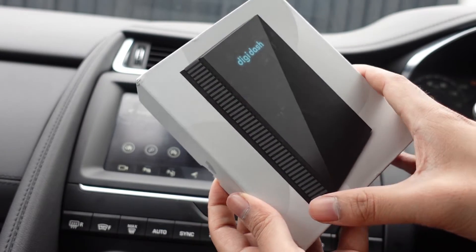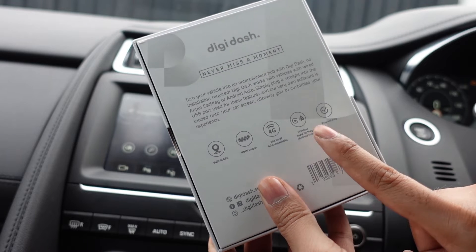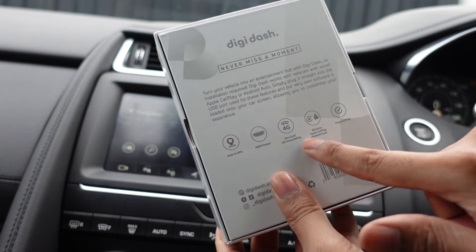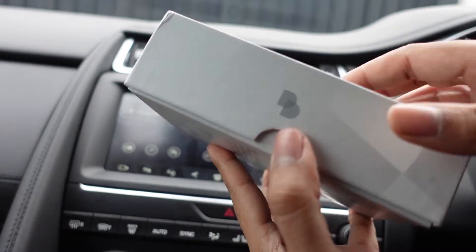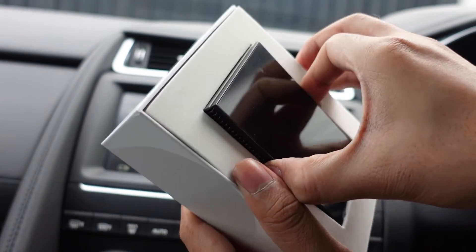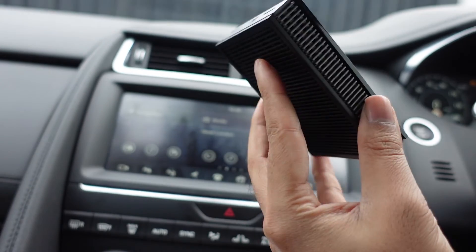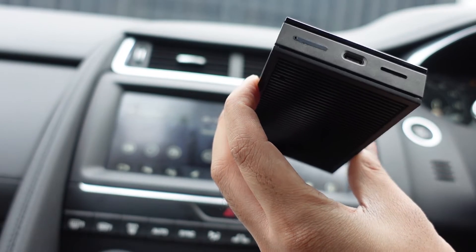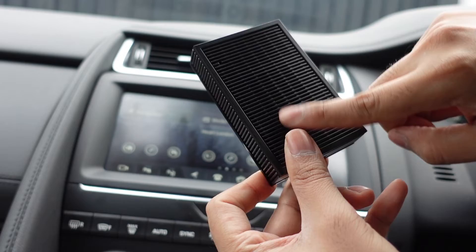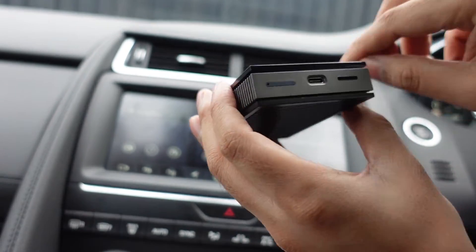Having a look at the box, you've obviously got the product on the front and a bit of a blurb on the back showing some of the key features. It's worth pointing out that in order for this to work, you do actually need to have either a wired Apple CarPlay connection or Android Auto, and then you'll be given access to all of these different functions. The device itself looks a lot more premium than the other boxes reviewed on the channel so far. It has a lot of air vents to let the heat out.